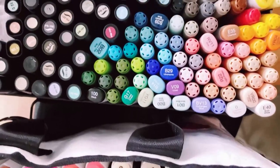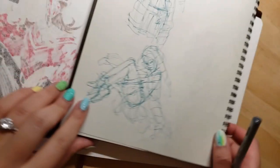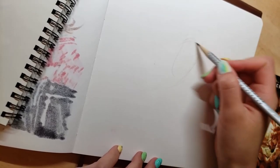Welcome to another sketchbook session. These are some of the materials I'll be using today — alcohol markers once again, except this time I also pulled out a bunch of super old Prismacolor and Copic markers as well.